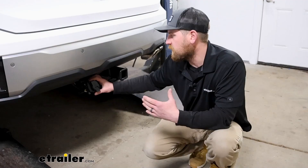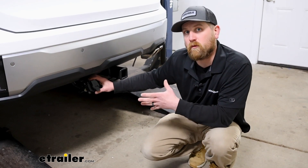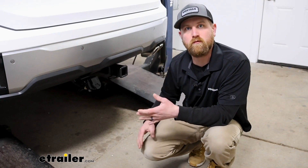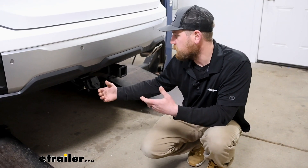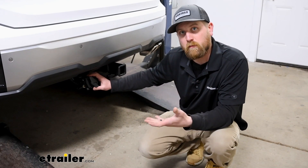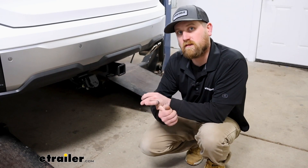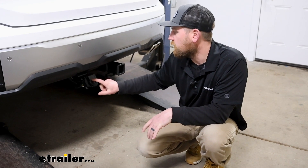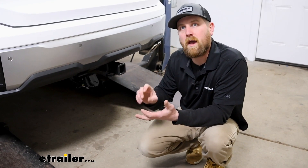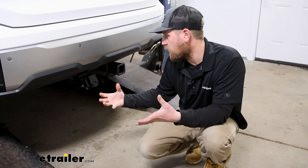This kit is also going to come with all the items you're going to need for the most part to get a brake controller installed. It's going to allow you to have power to the brake controller and let that trailer brake controller send power back through our connector going to the trailer and applying the brakes. Not only that, you're also going to get 12-volt auxiliary power, so if your trailer has batteries that need charged or things of that nature, it'll allow you to do that.